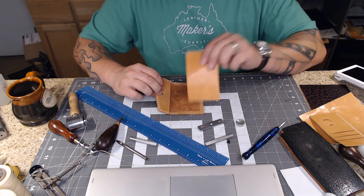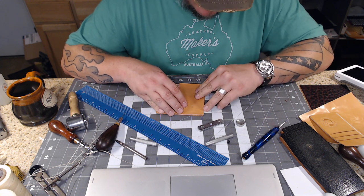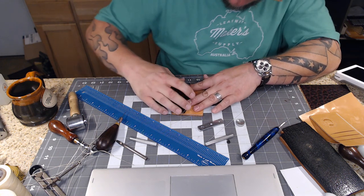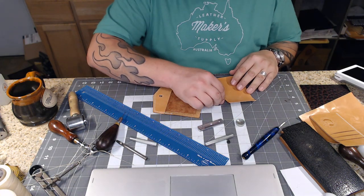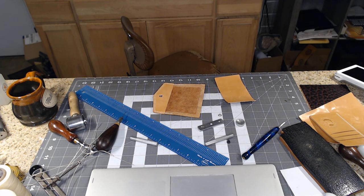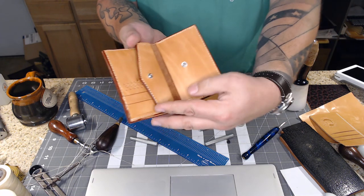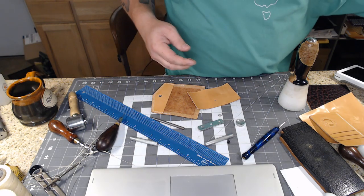Now I have to determine where on the other piece that snap needs to be so they coincide when sewn together. I line this piece up, put it on there centered, fold it over, and press really hard on the button. When I fold it back, there's a little impression that shows exactly where it needs to be. I need a slightly smaller hole punch for that one. This leather is really thin and it looks like over time that button might rip out, so we've alleviated that by making a small leather washer using a rosette cutter.